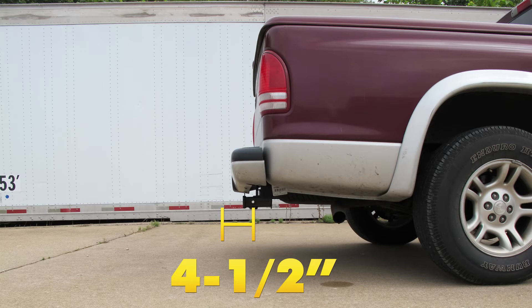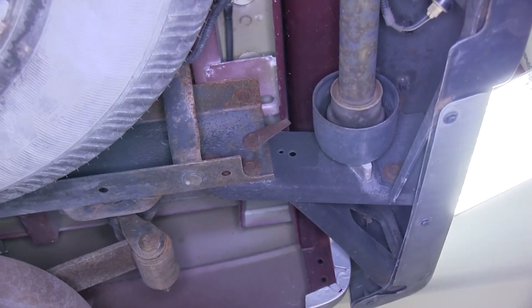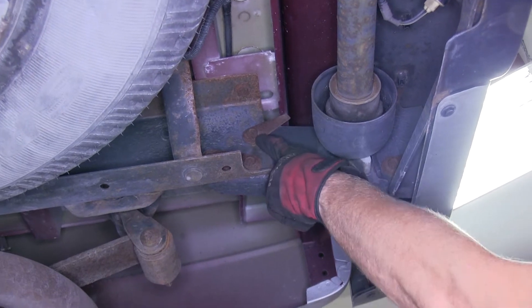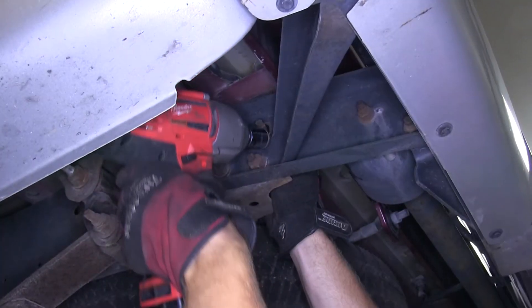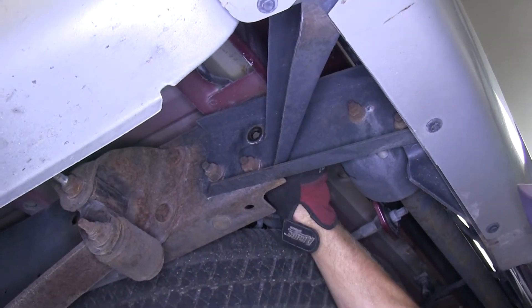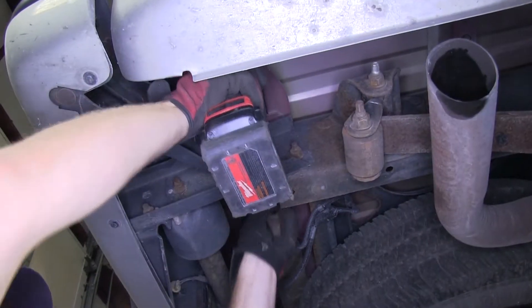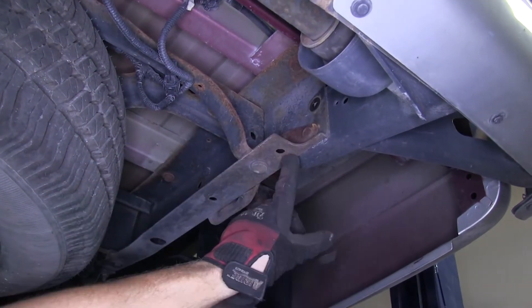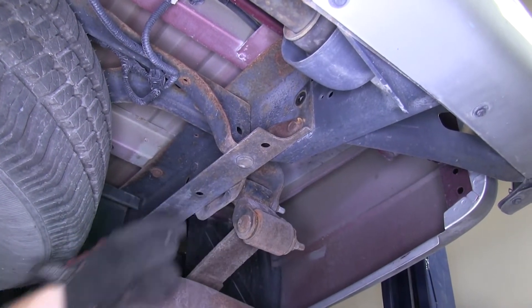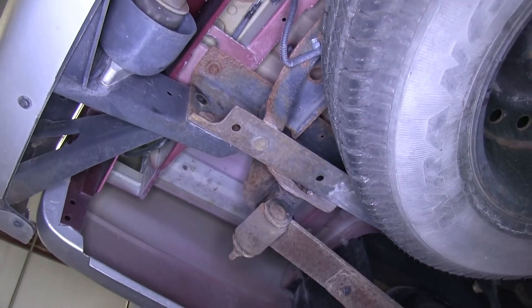Now we'll go ahead and show you how the hitch is installed. The first thing we need to do is look on the side of the frame at the very end and remove the rearmost bolt. We're going to do this on each side of the frame. The hitch will mount up to the two holes that are existing now with the bolts removed, and two holes underneath the bottom edge of the frame.